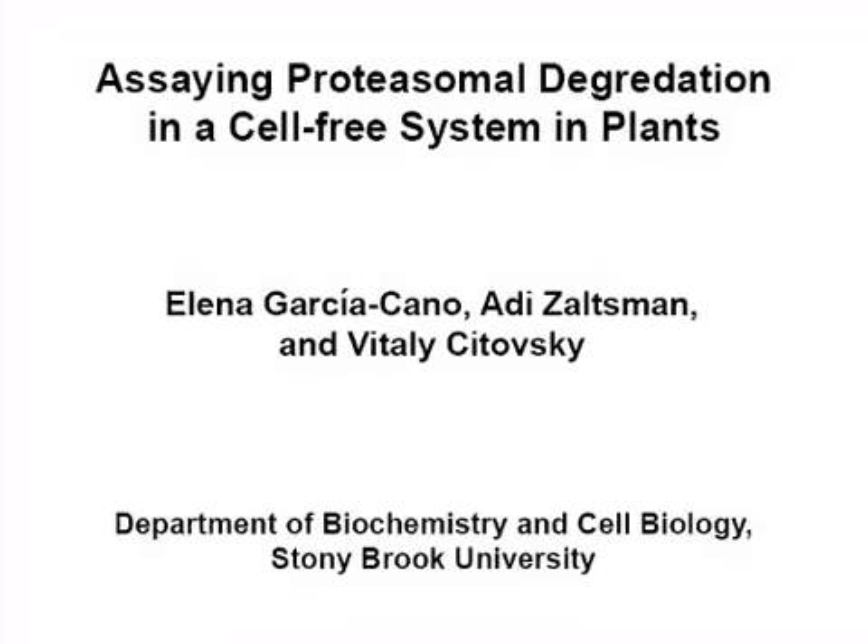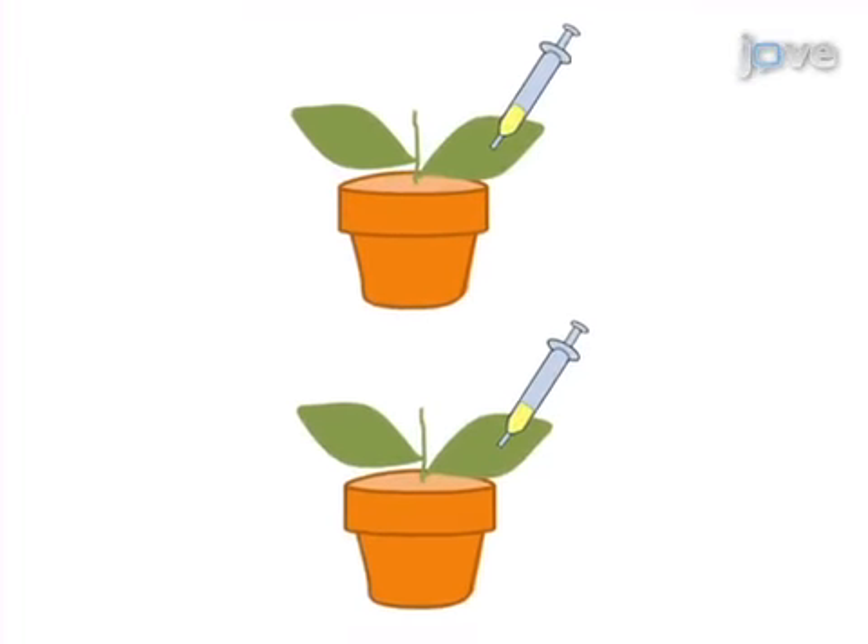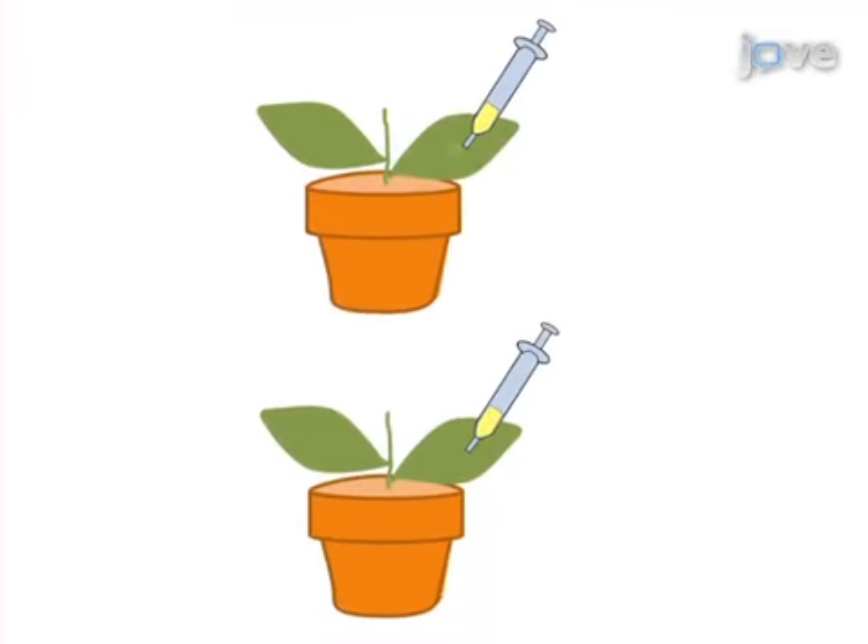The overall goal of the following experiment is to analyze protein stability in a cell-free system. This is achieved by inoculation of Nicotiana benthamiana with different agrobacterium strains harboring the protein of interest containing a binary construct.